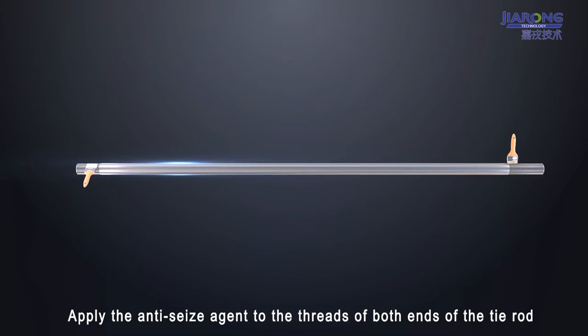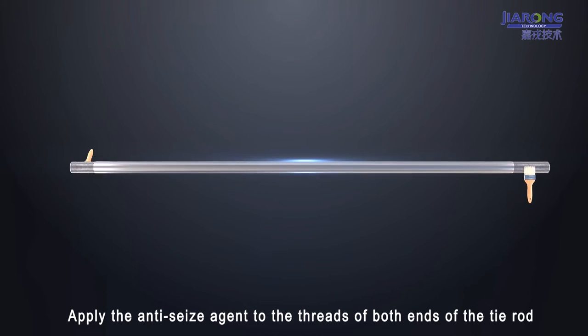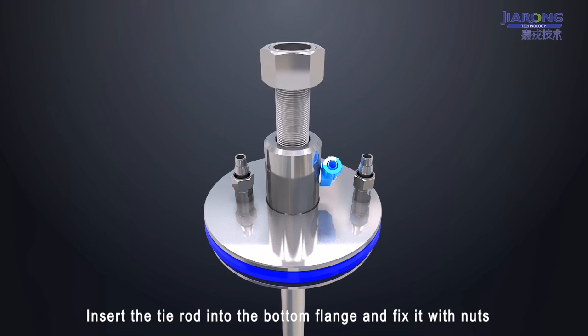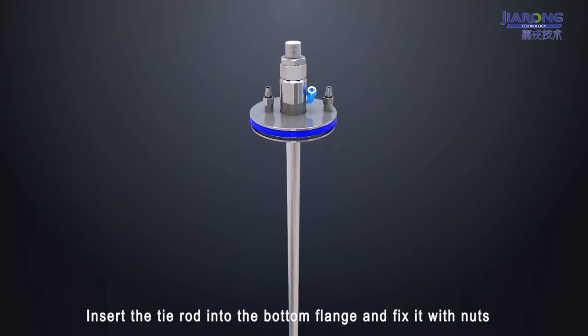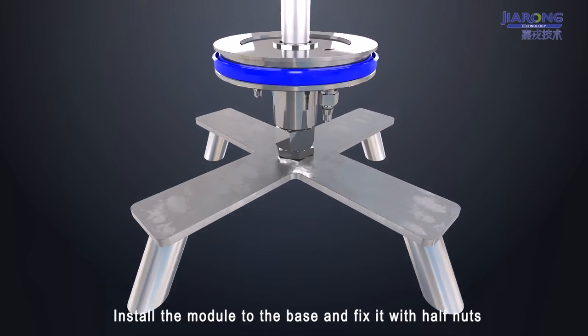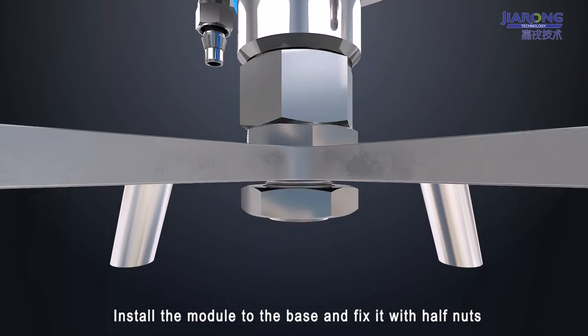Apply the anti-seize agent to the threshold of both ends of the tie rod. Insert the tie rod into the bottom flange and fix it with nuts. Install the model to the base and fix it with half nuts.